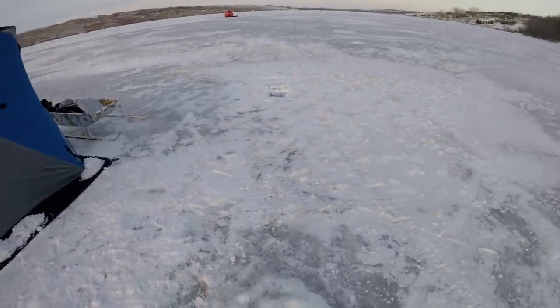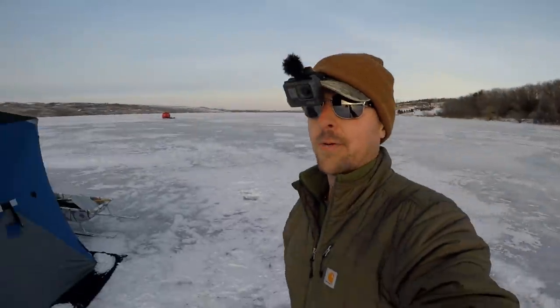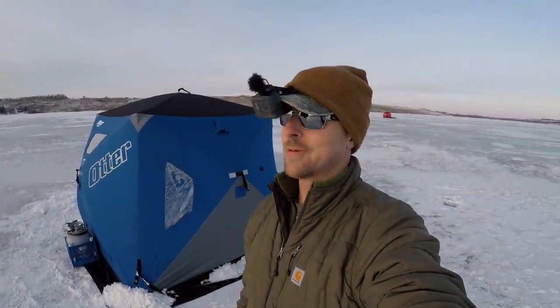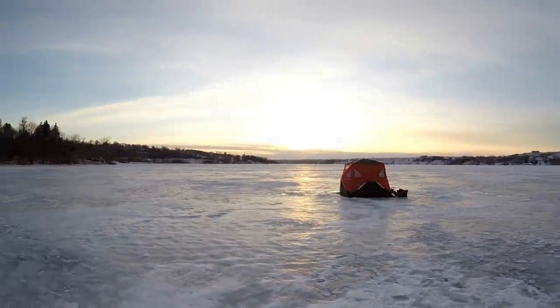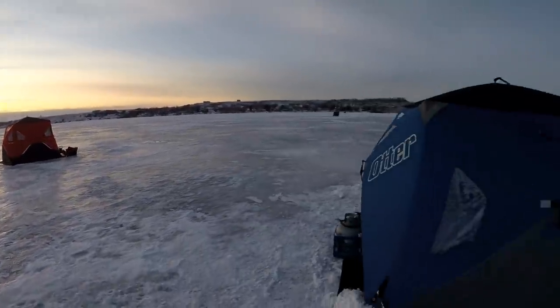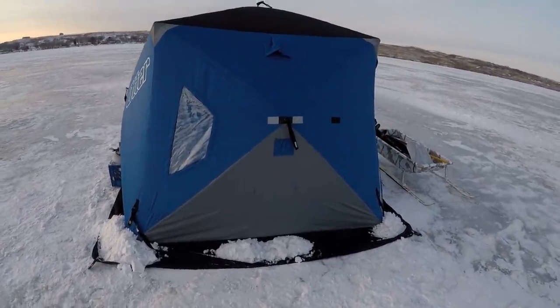We actually caught a few crappies on tip-ups right in this general area, so I figured I'd come back out here tonight, give it another try, sit in the shack where it's nice and warm, and really focus on those crappie. We've got maybe 20 minutes until sunset. So I'm going to hop in there, show you guys what we're using real quick, and we'll get some lines in the water.